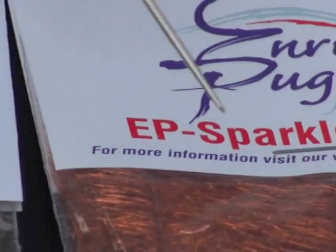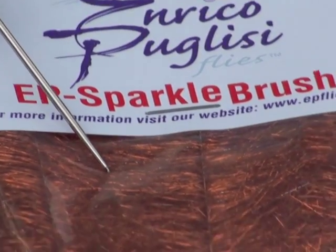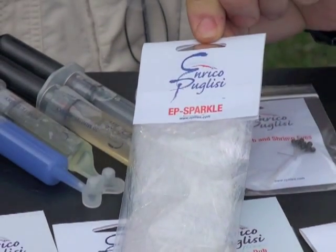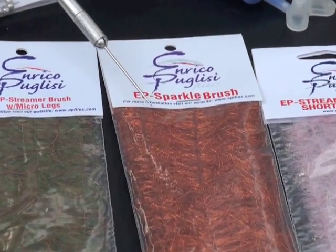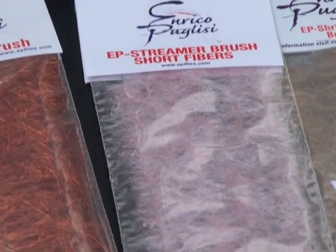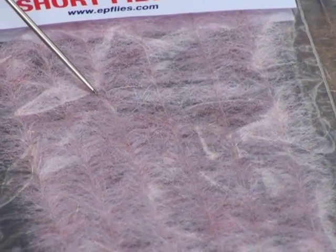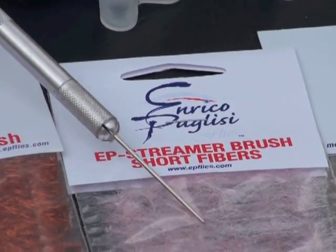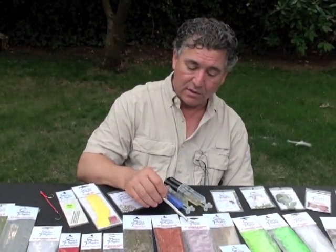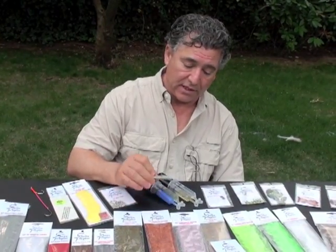Then we have the Sparkle Brush, which is nothing other than simply the EP Sparkle in a brush form — so many uses. After that we have the Strimer Brush in short fibers: same blend I use for the Strimer Brush, but the lengths are about half an inch. Excellent for doing any small crustacean pattern, and as well for freshwater, that's for sure.